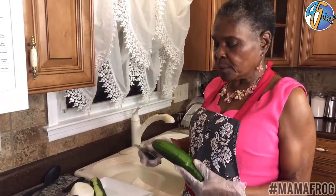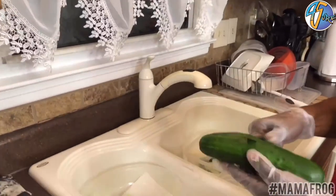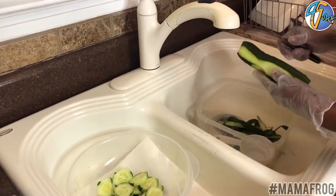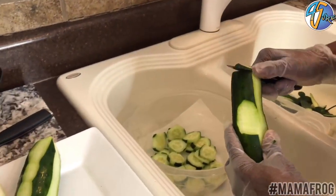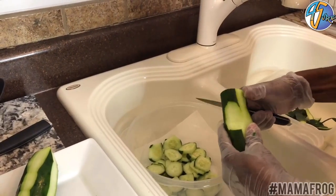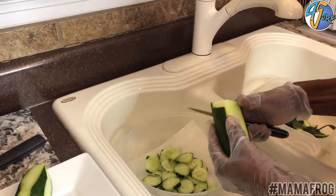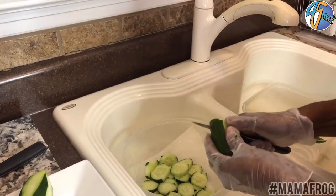First I'm gonna start with the cucumber. This is how I do mine. Now you can do it any kind of way you want to, but I start taking some of the skin off just to make it look kind of cute. This is a really good salad if you're on a diet and you're trying to lose a little weight — and you can enjoy the salad too because I really like this salad.